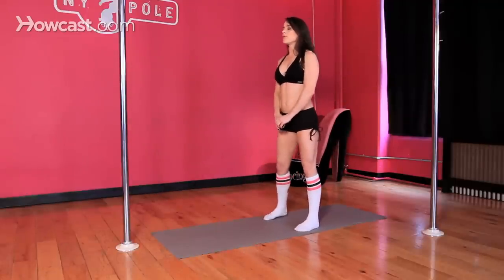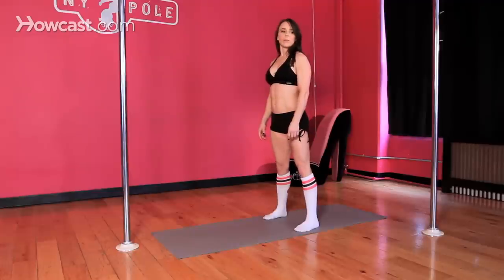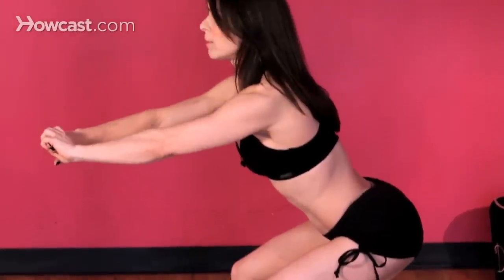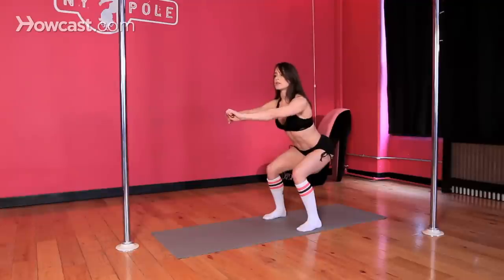Stand with your feet shoulder width apart. The weight is going to be in your heels when your legs are bent, and the weight will be in your toes when your legs are straight. Go ahead and squat back, trying to sit like you're sitting on a wall. Your knees are directly above your heels, squeezing your glutes tight, driving your heels into the ground evenly, but not collapsing in your chest.